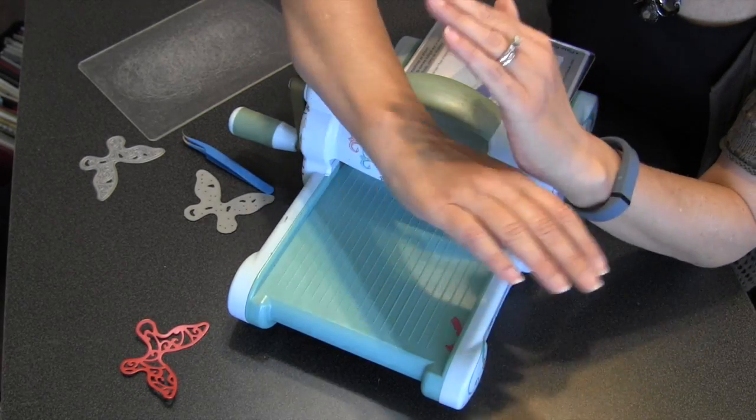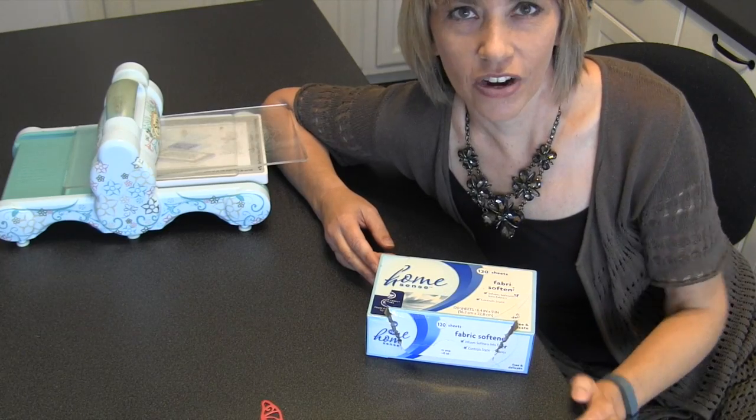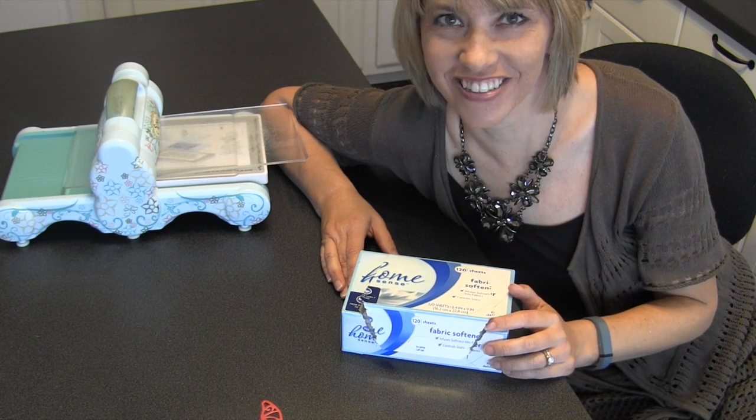I am telling you, it just makes die cutting so much easier. I hope you enjoyed this little tip from me to you — dryer sheets with your intricate wafer-thin dies. It'll change your life. Talk to you later.